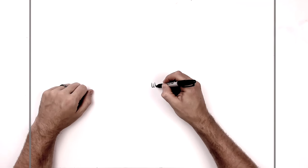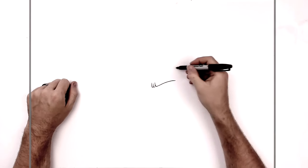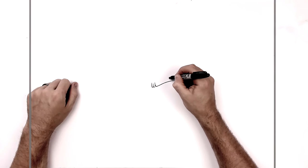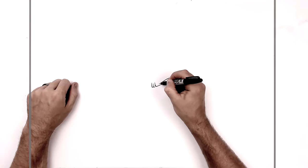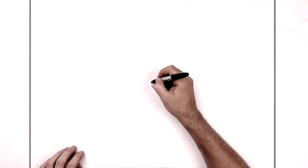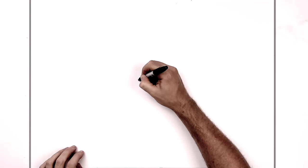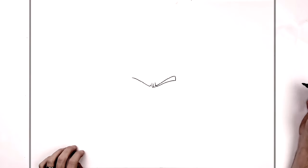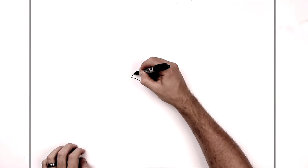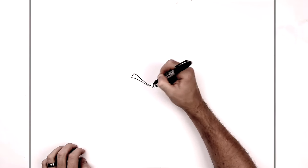Then we do the eyebrow coming out from each side, so we just go tick like so. This block part comes up and then we just go down the other side, getting real thin as we go down into the frown there. Then we do pretty much the same thing on the other side — tick up, block this off, and bring it down thin to the bottom.